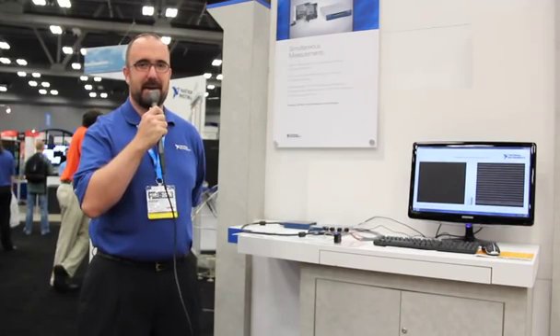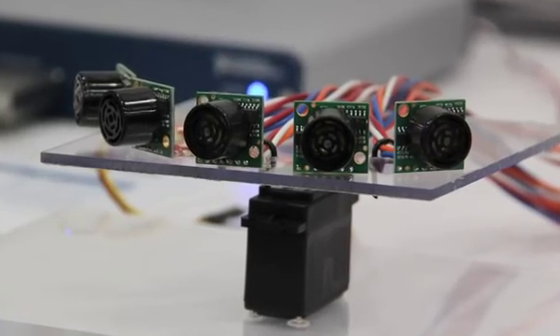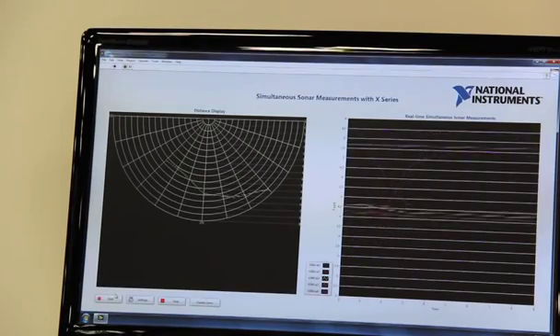Hi, my name is Nathan Baldwin here at NI Week 2012, and this is a demonstration of the new simultaneous sampling X-Series multifunction DAC board. This demonstration is taking five ultrasonic distance transducers, simultaneously sampling using the X-Series board, and then plotting them on the right-hand graph in raw form, and on the left-hand it's a distance map.